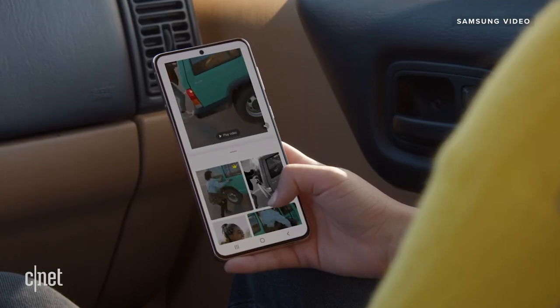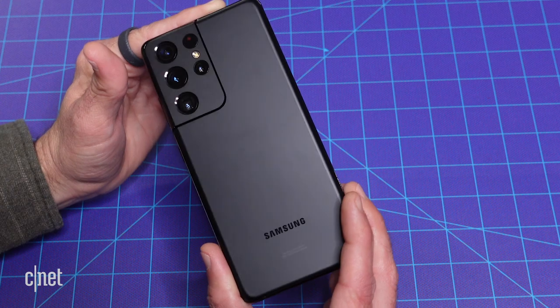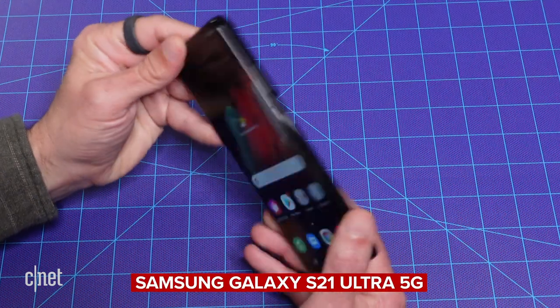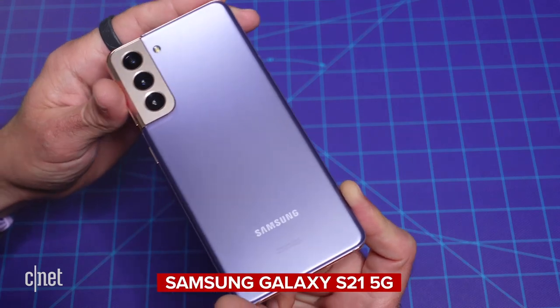Joining me as always is Vanessa up in San Francisco. You ready for another drop test? Samsung started out the year strong, launching not one but three new flagship phones within the first couple of weeks of 2021: the S21, the S21 Plus, and the S21 Ultra, all sharing similar features but made with different materials. So while the S21 Plus and the S21 Ultra have glass on either side, the S21 has plastic on the back, which is why today we're doing a double drop test.